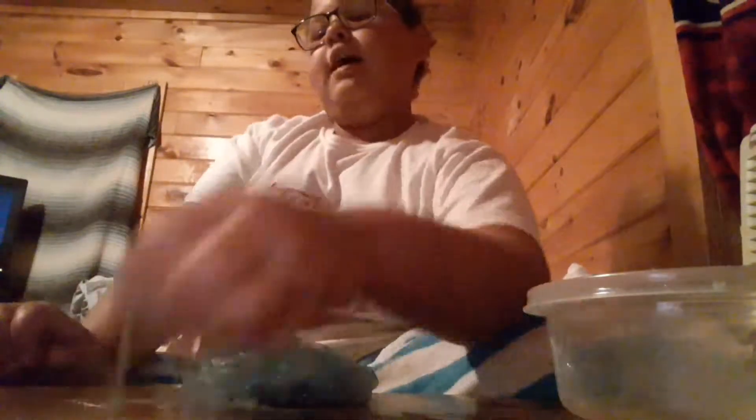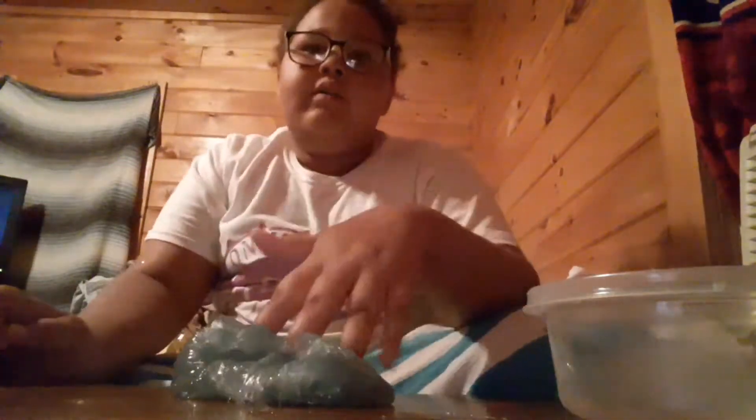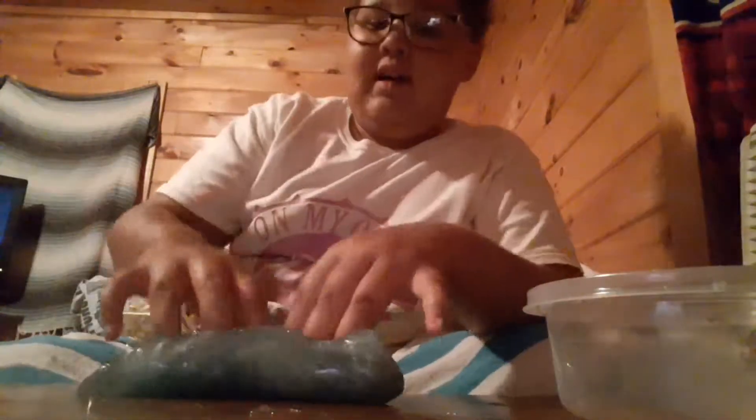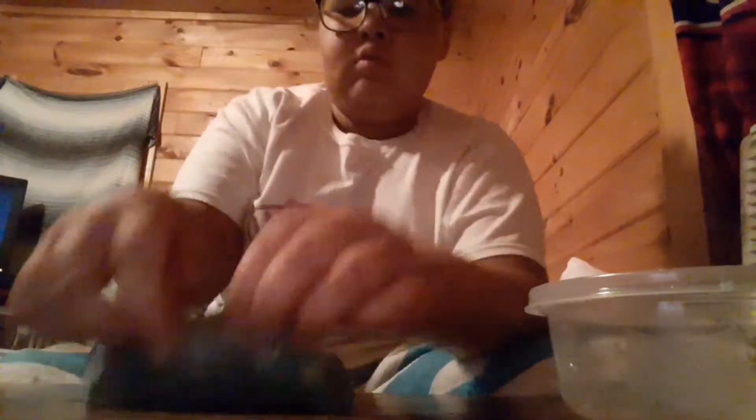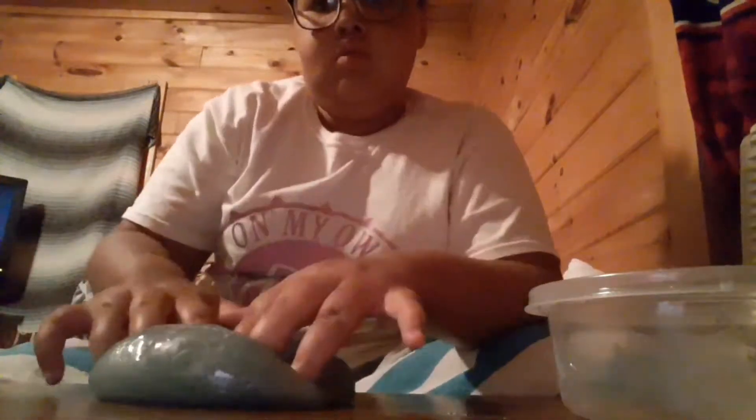If y'all asked in the comments whether I buy these slimes — the only one I bought was this one, and the rest I just make myself, like this one I made.